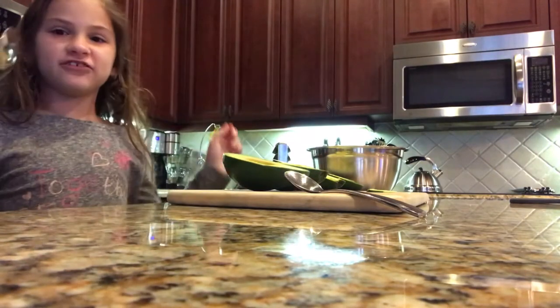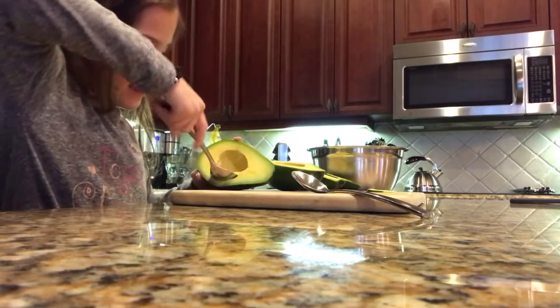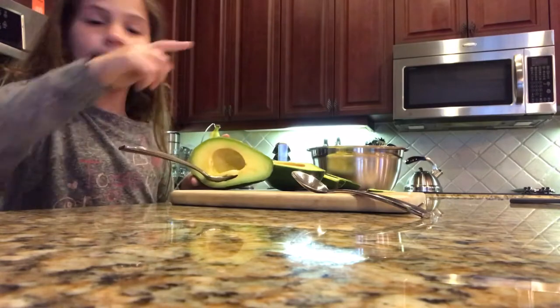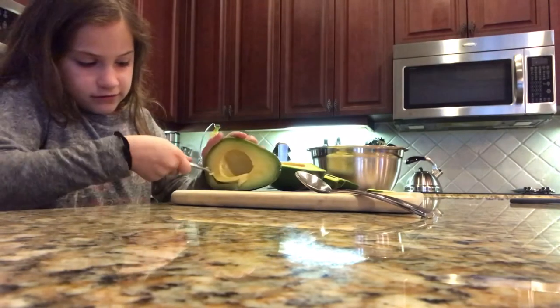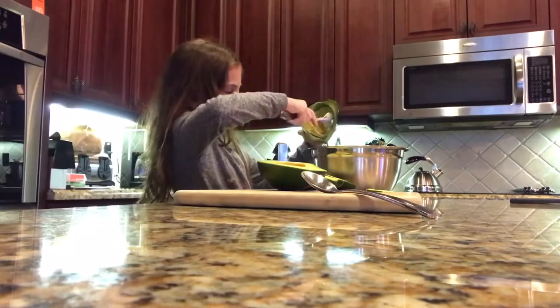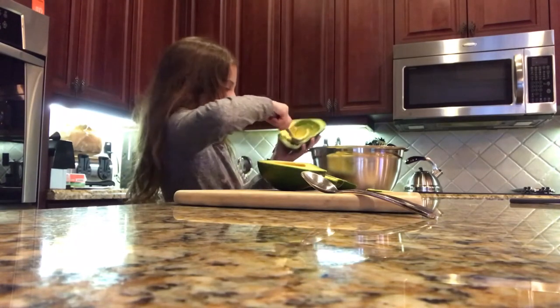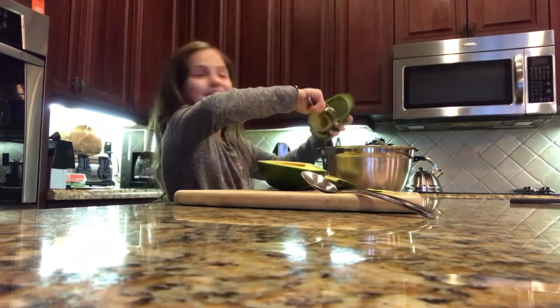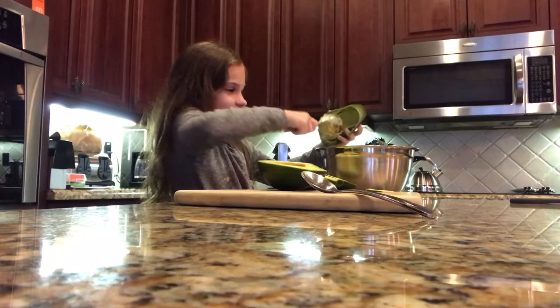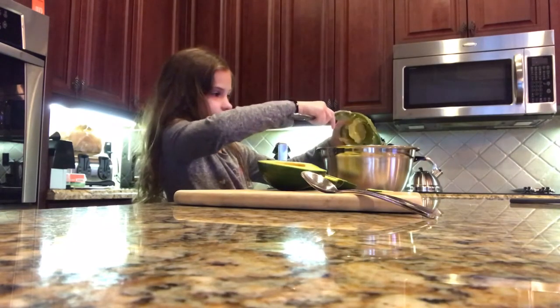First thing to make Gigi Giacomoly is I'm going to take everything out with a spoon and put it in the bowl. Make sure you take all that yellow out. It's a little bit hard. Use a spoon and scoop out all the yummy avocado.